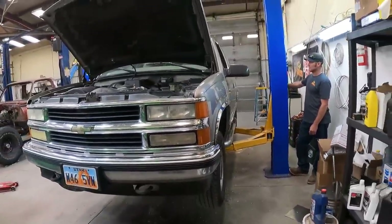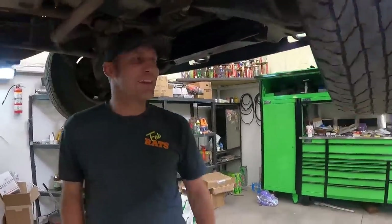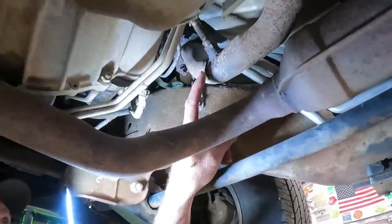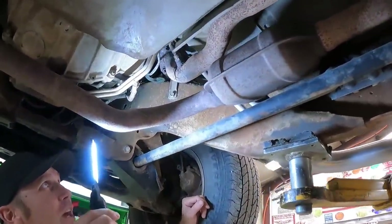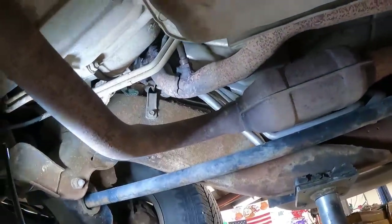It didn't fall, we're good. Let me get a light — I can see the light, I'm being baptized right here. See, look at that — that looks like the bad spot. That's pretty easy. I say pretty easy, but that's assuming these nuts come off without breaking off in the manifold.